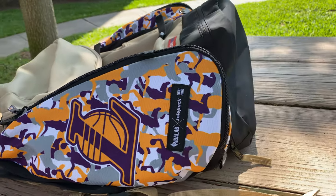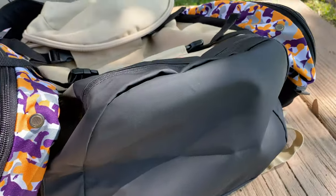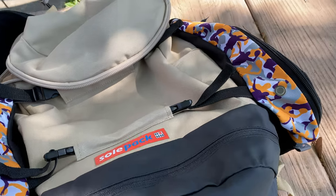Shout out again to Soul Pack — I'll put a link down in the description, go check them out and grab a bag. These are really nice and I just can't say enough good things about them. Thank you again guys, make sure you go check them out — Soul Pack.